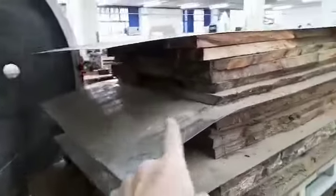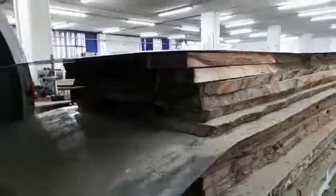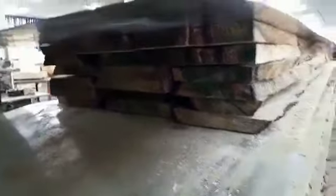We've still got to fill in at the end here with just short offcuts, like we're doing down there. We'll do that at the end. That's pretty much what it looks like. Quite difficult with the natural edge slabs.